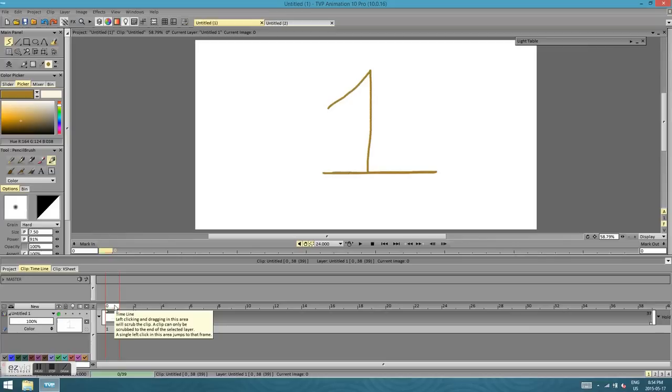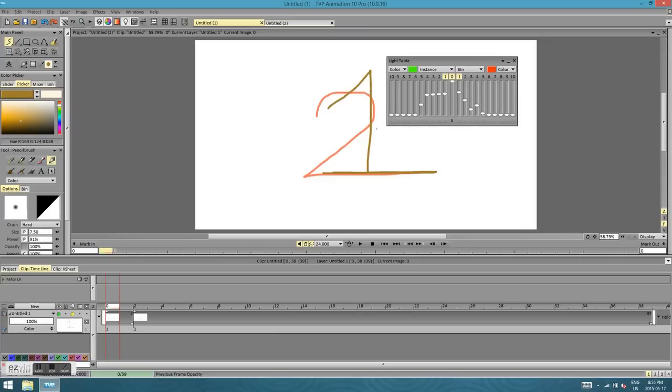Something you'll remember from other animation programs is onion skinning. TVPaint also has this. You'll see a little light bulb in the layers column. If you press that light button corresponding with your layer, it shows you what your other layers look like. There are also settings you can change for your light box. Go to Windows, then Tools, and find the Light Table panel. It'll show up as a little box. Press the arrow to open it, and you'll see numbers that correspond with how many drawings you can go back — and by drawings I mean drawings, not just frames, since a drawing can be held for multiple frames.